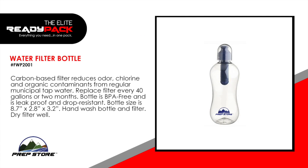Water filter bottle. The carbon-based filter reduces odor, chlorine and organic contaminants from regular municipal tap water. Replace filter every 40 gallons or two months. Bottle is BPA free and is leak proof and drop resistant. Bottle size is 8.7 inches by 2.8 inches by 3.2 inches. Hand wash bottle and filter and then dry the filter well.